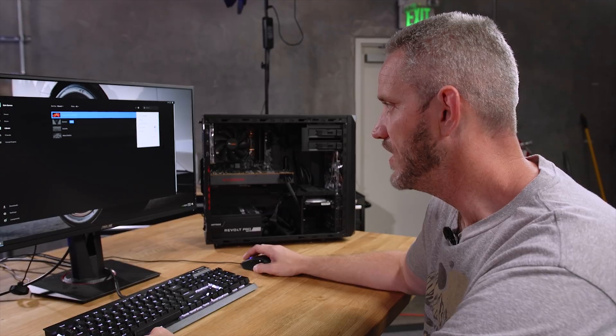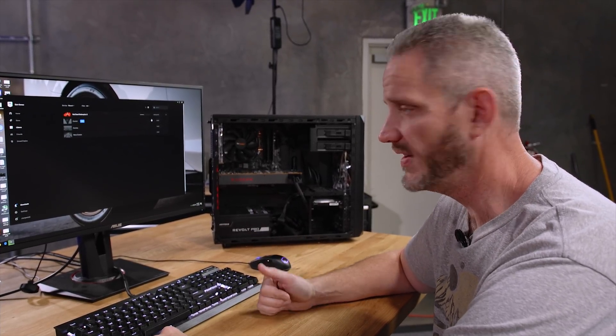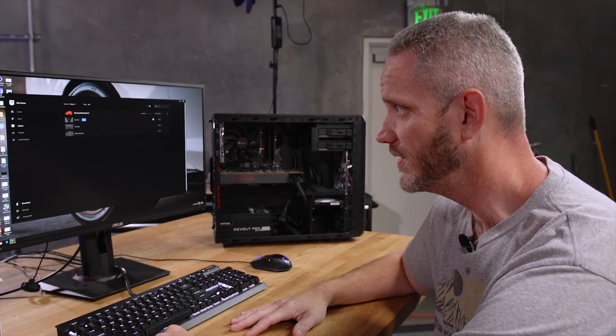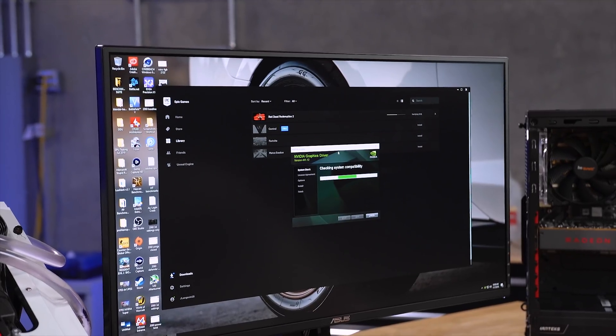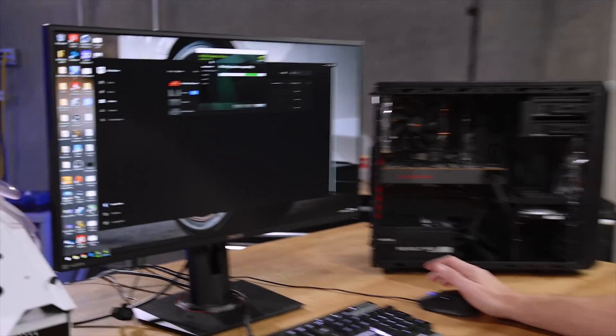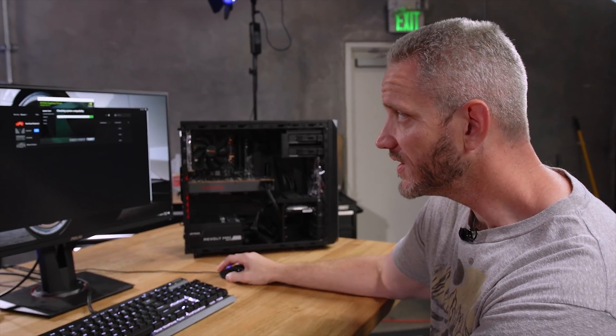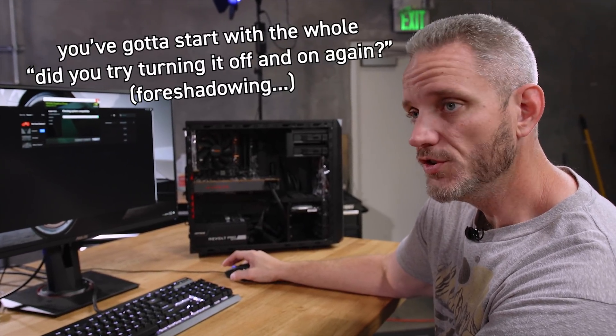So you can do verify files, but we just installed. Maybe that redistributable could be a problem, but I doubt it — I was having this problem on a system that had the redistributables installed with no problem through its own installer. I'm going to go ahead and do the NVIDIA graphics update because we're on 441.08 to 441.12, which is technically the Red Dead Redemption game-ready drivers. I don't think it's going to help because the game launcher is crashing prior to even getting into the game. But you've got to start with — did you try turning it off and on again?